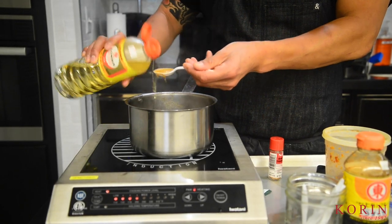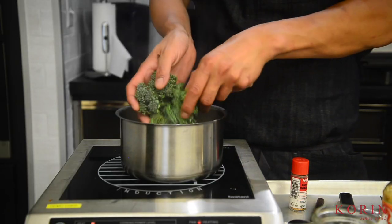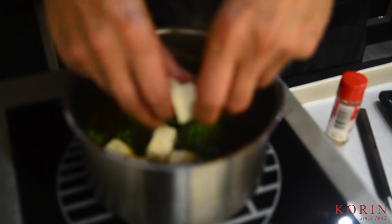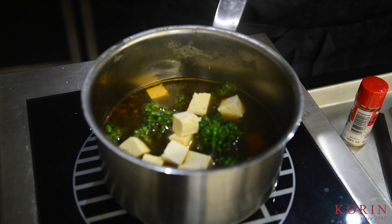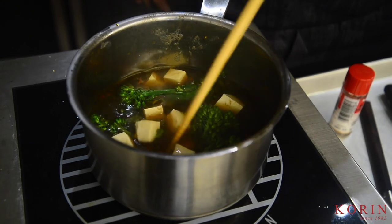Today we're just prepping up a simple nabe using shiitake mushrooms, some broccoli, and tofu in a simple broth. The broth is based on soy sauce with mirin and has a lot of traditional Japanese flavors.